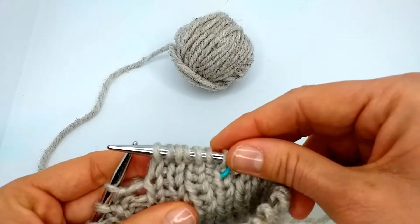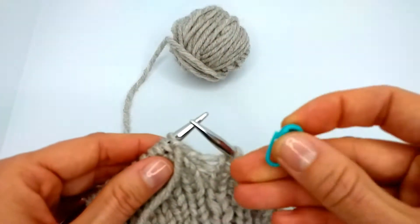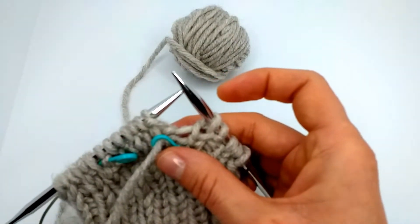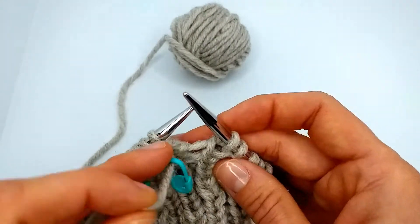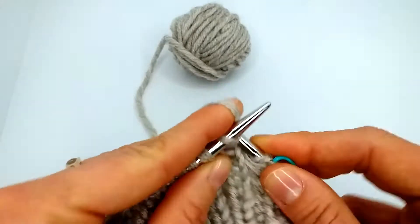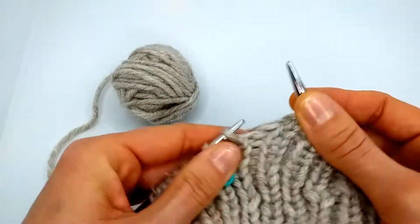Now we want to turn here, finishing with our knit stitch. We turn, grab our marker, and the yarn is already at the back, so we just leave it as it is and we purl the stitch, then continue as usual to knit our ribbing.